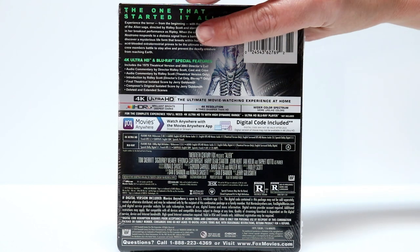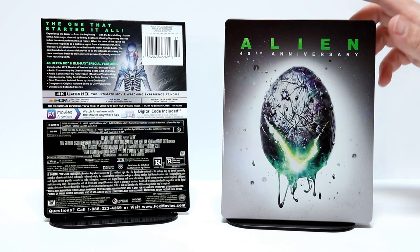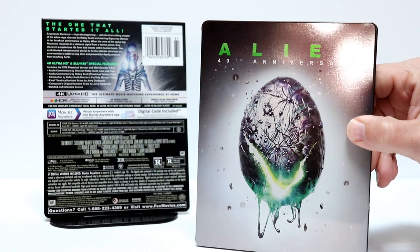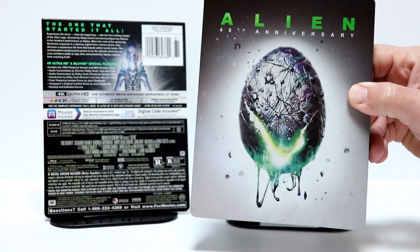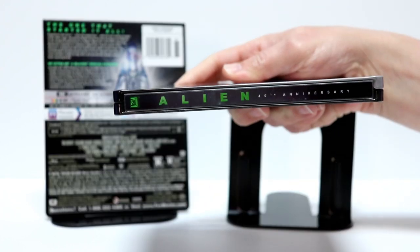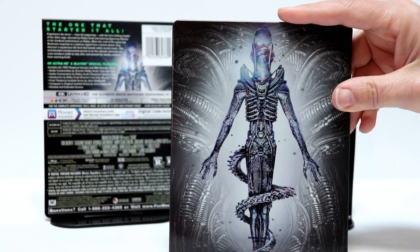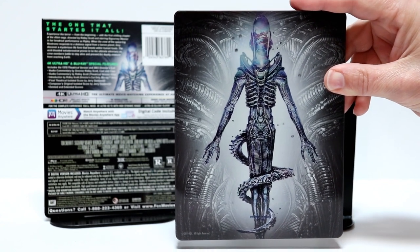I'm going to go ahead and remove the wrapper off of this and give us a closer look. So here it is without the wrapper on it. I really love the artwork on this — all the green and the glowing-like effect. As you can see, it is a glossy steelbook. I really like the way that this one looks, some very nice artwork. Here is the spine for the 40th anniversary, and here's the back artwork — really nice image.